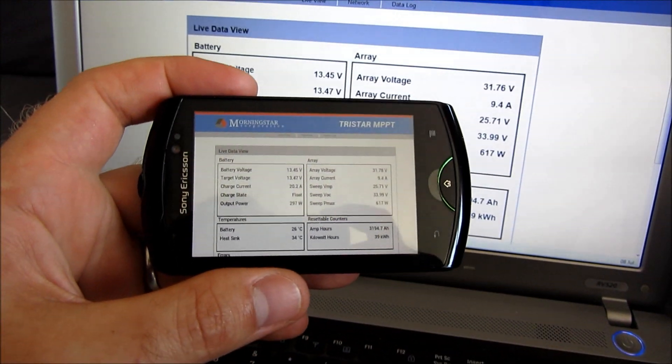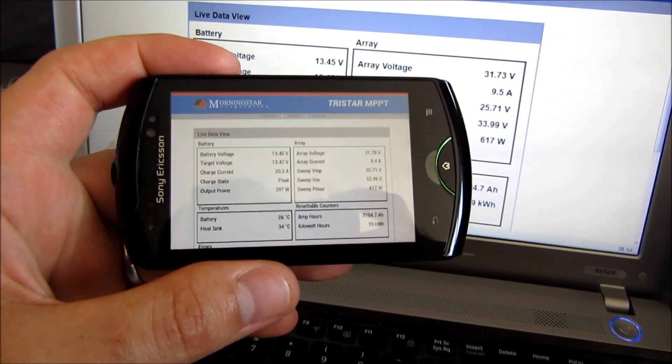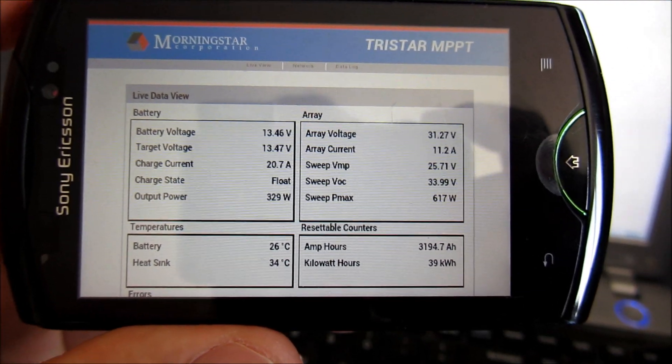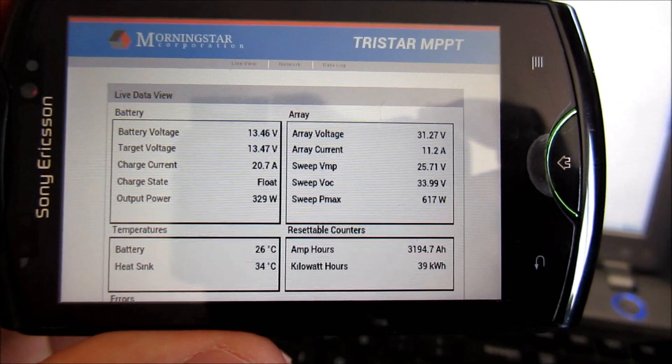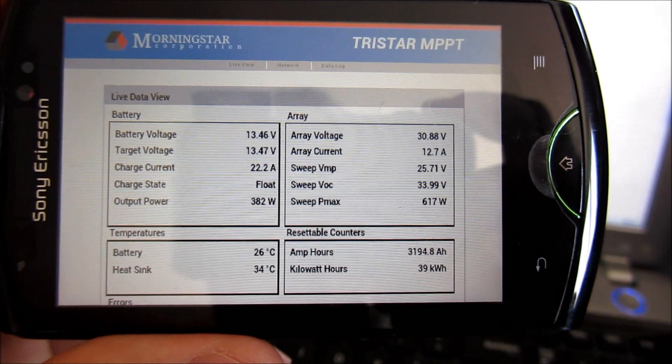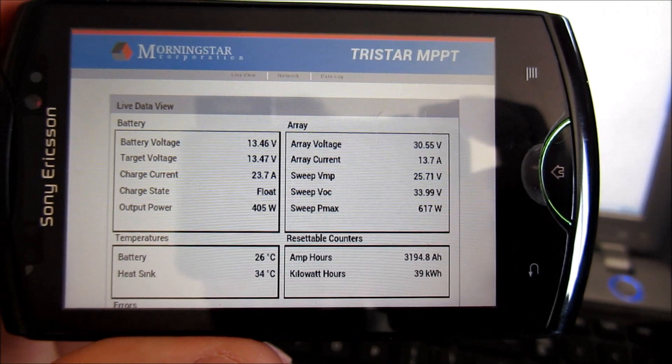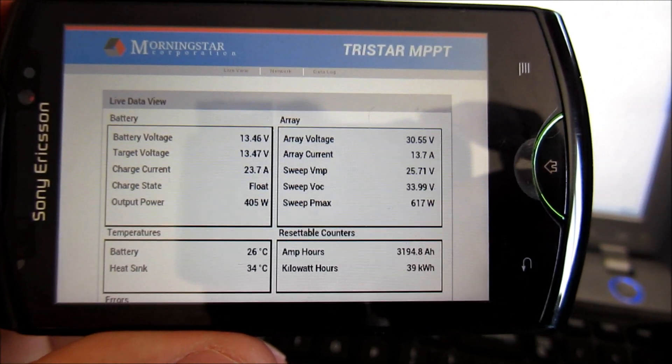It's even possible to set this up so you can view the same information on a smartphone. In my case it's only on the network within the house, but it's still very useful to just glance at how the system is doing without having to turn the computer on. I'll cover this when I make a separate video about the networking features of the controller.